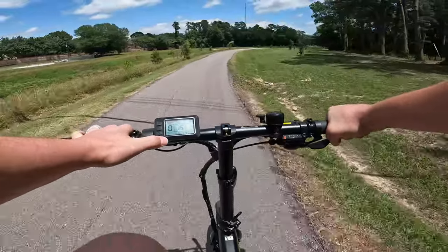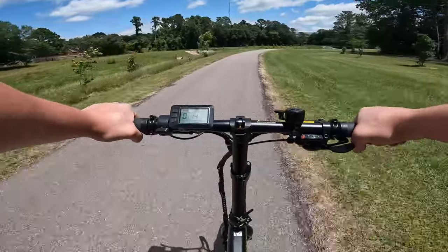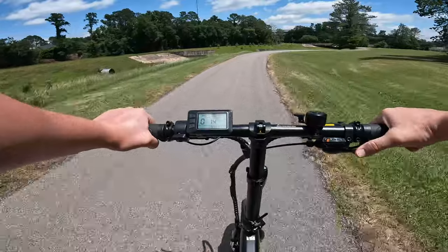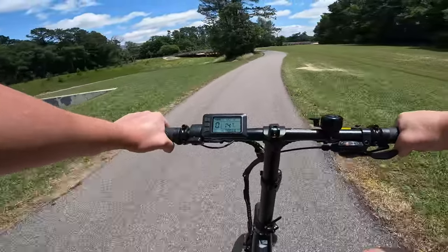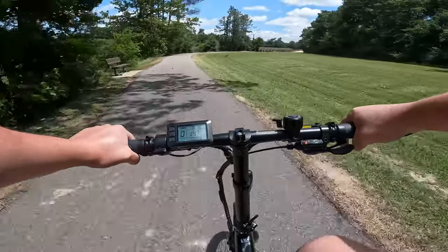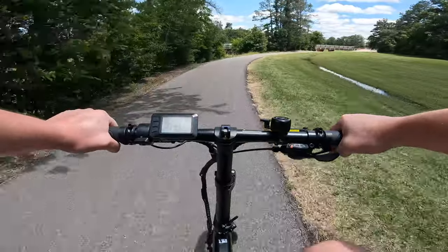Let's go ahead and turn it off — no pedal assist, pedal like a real bike. This really isn't bad to pedal around as a regular bike. We've got pretty good pedal geometry here, the saddle you can put up to a nice spot, the handlebars are adjustable, and you can cruise around at about 15 miles per hour very easily.